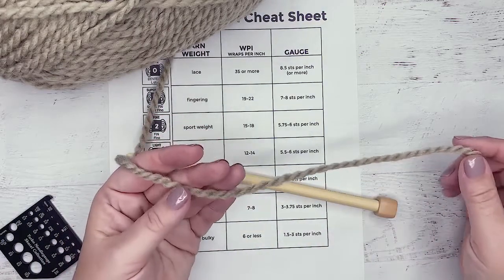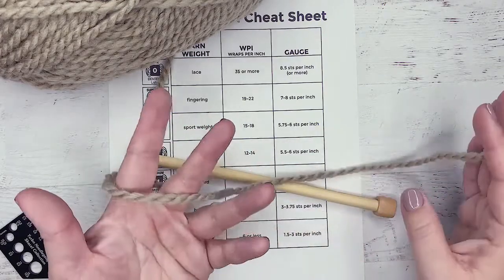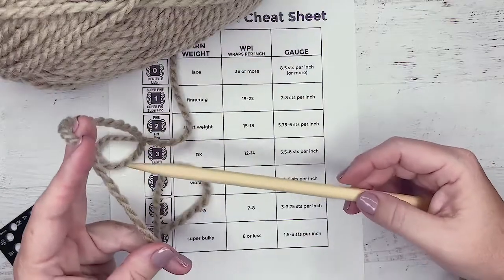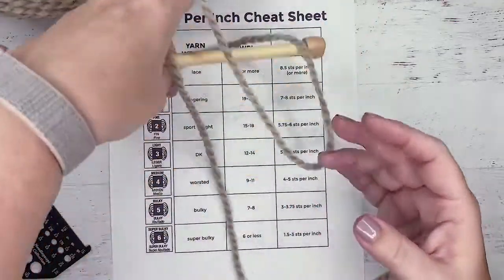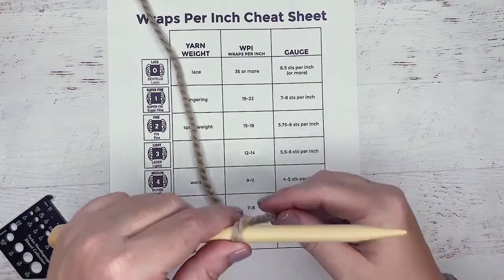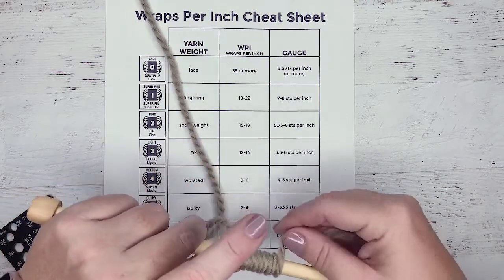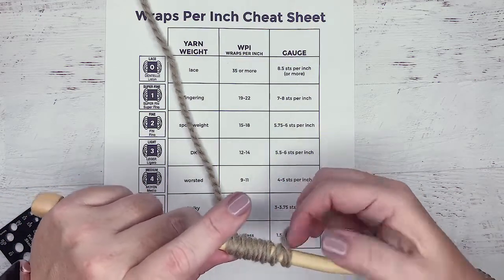Once you learn more about yarn, you'll be able to look at something and say, oh, that's worsted weight, or that might be a DK weight. The more you learn, the better you get. But sometimes you just have yarn and you're like, what the heck is this? So we are going to do a wrap test and wrap the yarn around the needle. I've got my thumb on it and we're going to wrap it so that it sits next to each other, but it's not too tight and it's not squishing the next loop, but we also don't want big gaps in it — obviously that's going to lie to us.